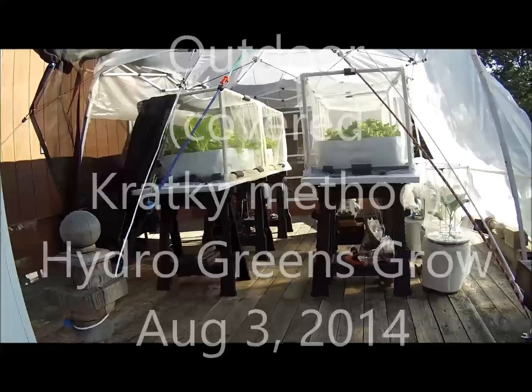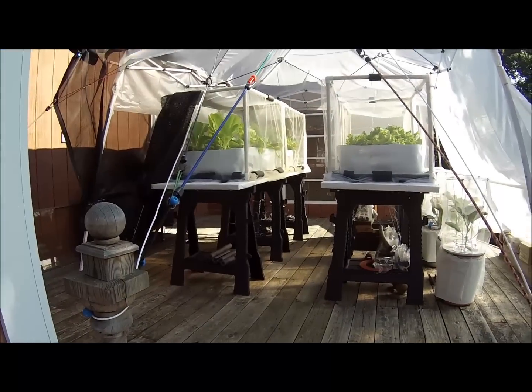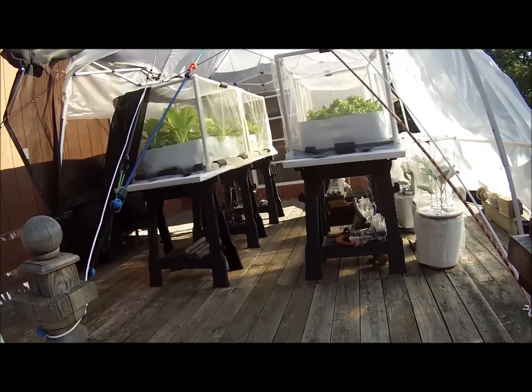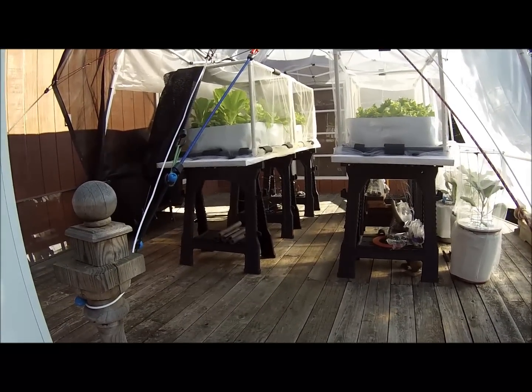This is my first hydroponic video — the new setup. I made PVC piping cages. Each one holds two 10-gallon containers, whatever you want to call them.